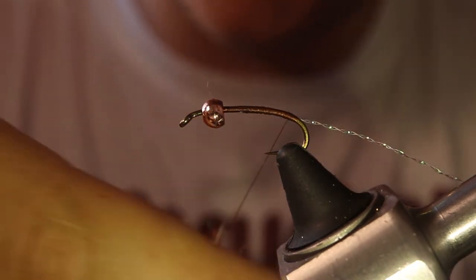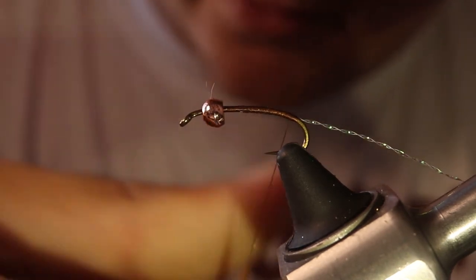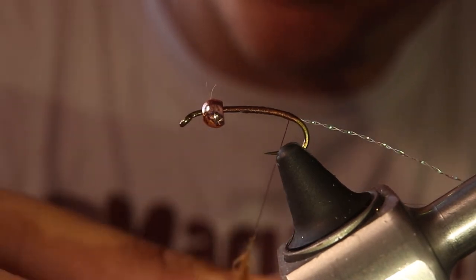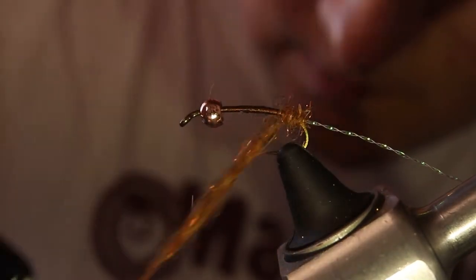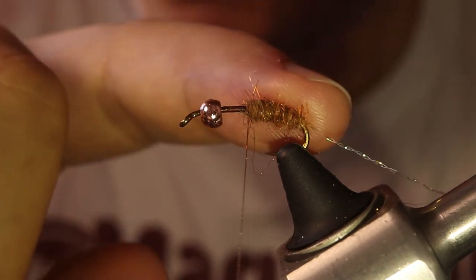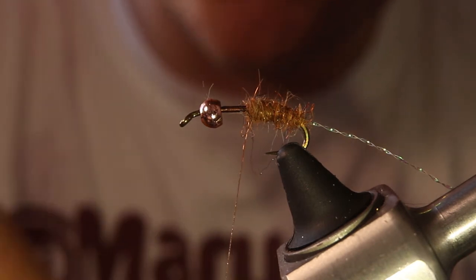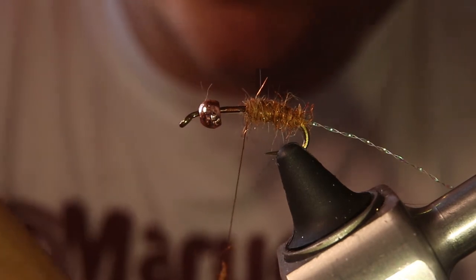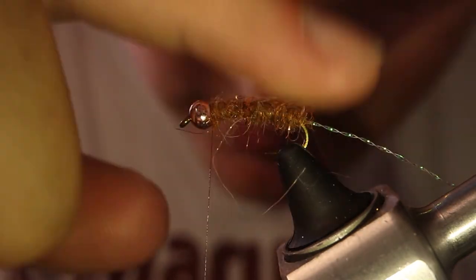With caddis you want to build a reverse taper because that's what they look like when they're in the pupa stage. They kind of have a thicker body towards the back of them. As you can see it's pretty thick back there — I didn't really taper it down, but as I go towards the front it'll be a little bit thinner like that.